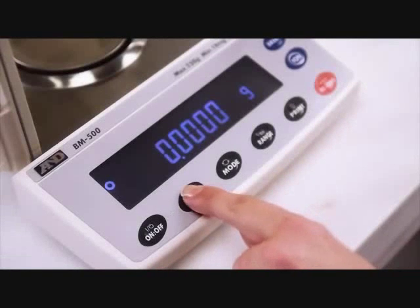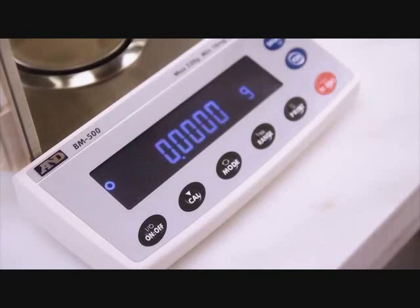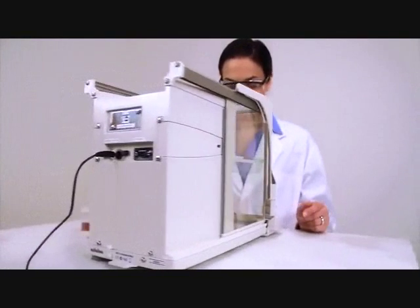Other standard features add convenience and capability to all six models. All BM models are compliant to these laboratory and industry standards. Internal calibration is built-in and always available with a single key press, or let the balance automatically self-calibrate in response to changes in the environment.